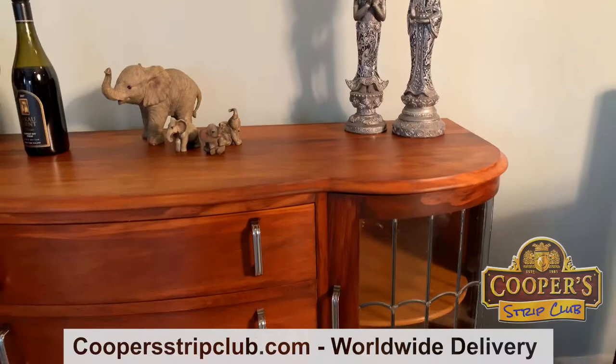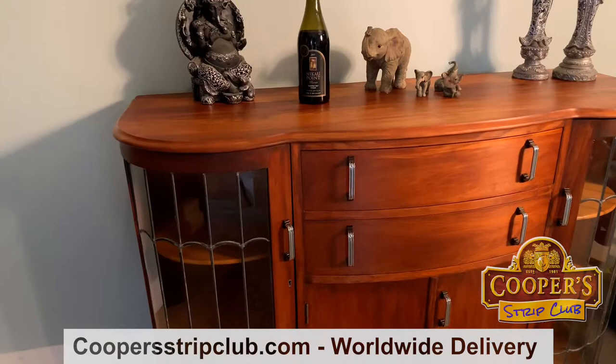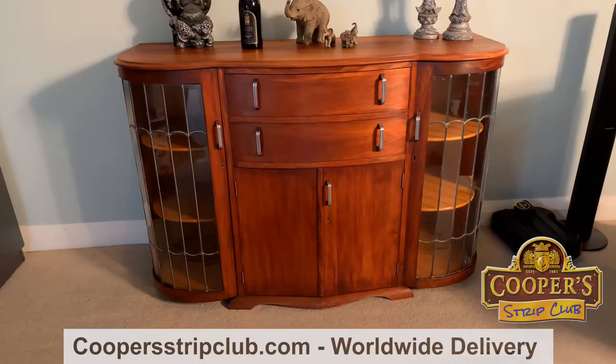This was your day wasn't it — you got it for $50, a bargain to start with, and then had to restore it for you.